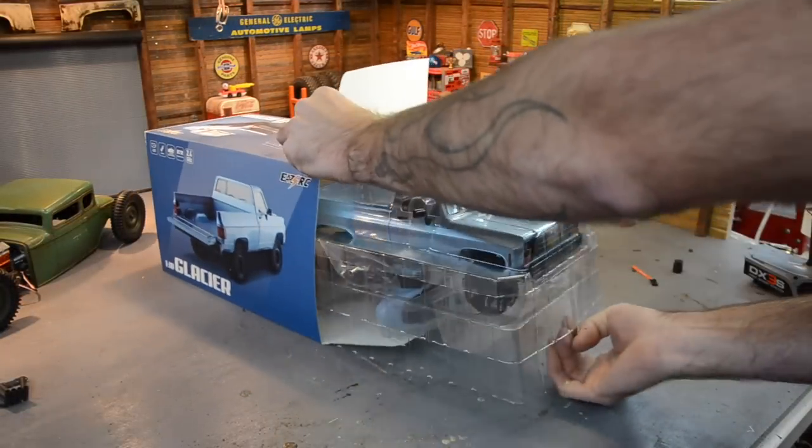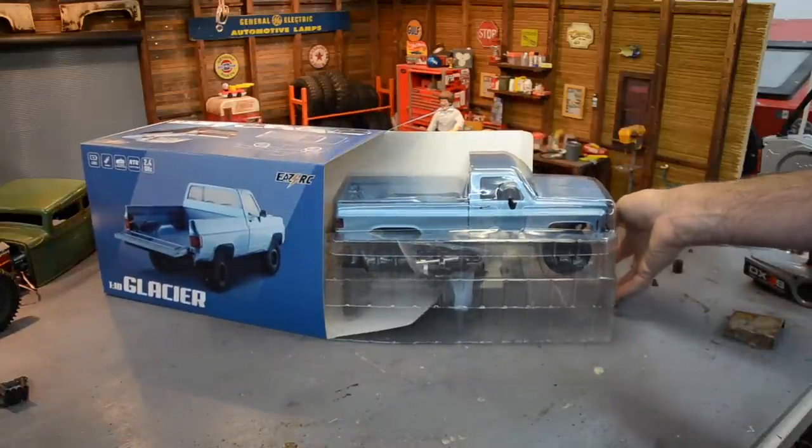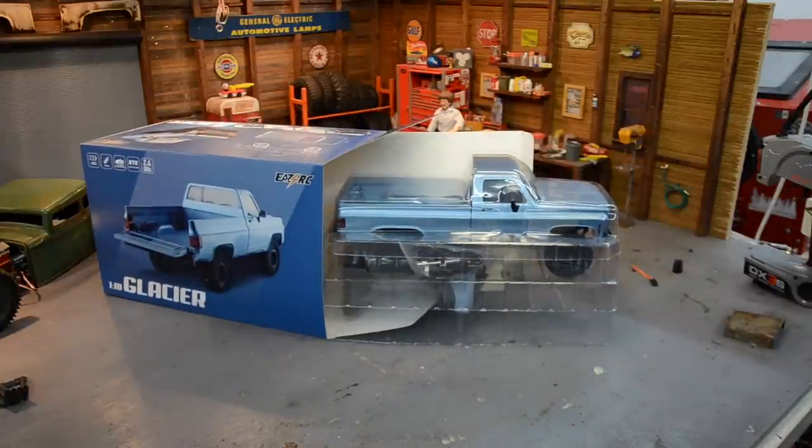Alright, that body is beautiful, man. So we got a '70 - was that a '73 to '79 front end? Single headlight.